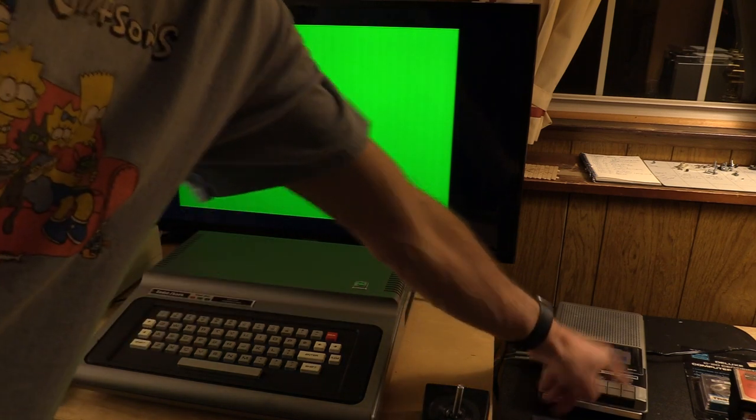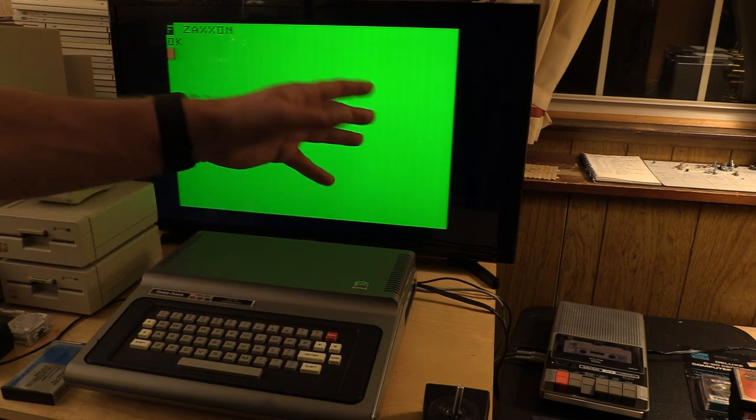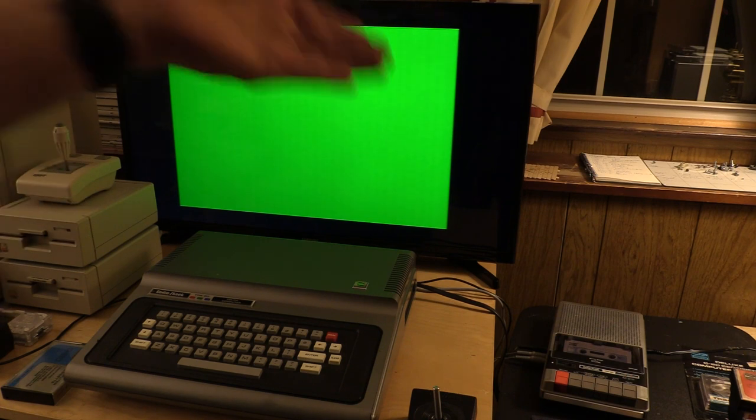It actually worked on the first try! Let's turn off the tape to avoid pancaking, and we'll rewind it. Fun fact with the CCR-81: one of the neat things is that even though the motor is controlled off by the computer, the cassette recorder can still do tape movement. So while it won't play or record until you hit CLOAD or type MOTOR ON, it will in fact fast-forward and rewind — which is why you should use a Tandy computer cassette recorder.